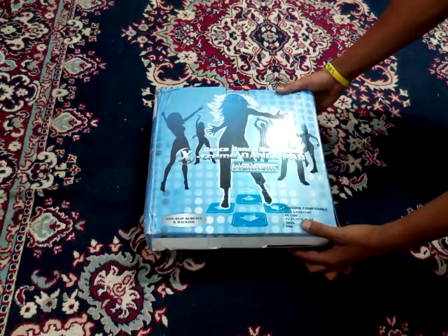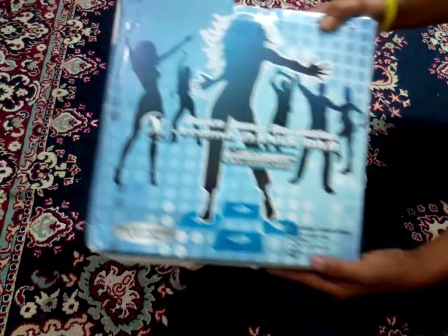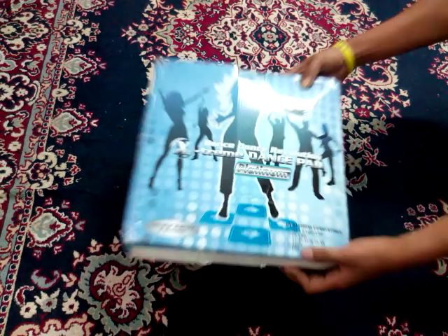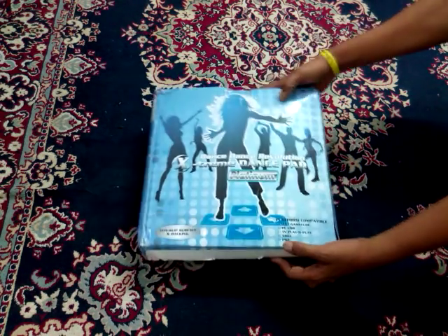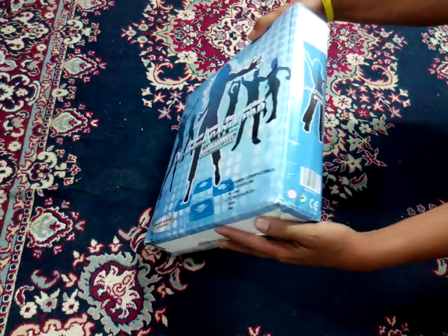Hello friends, today I am unboxing the dancing pad which you can see here — it is a dancing pad. I have bought it online as it's not easily available in stores.